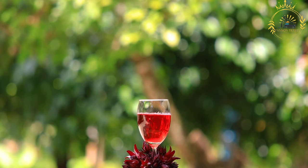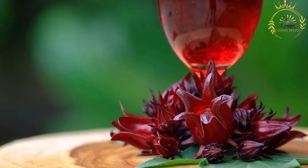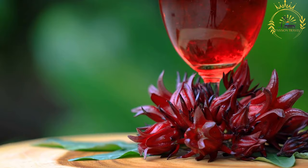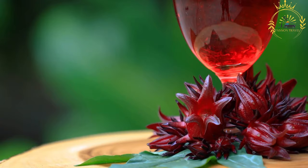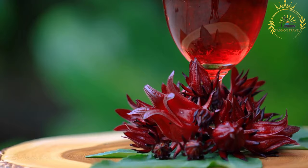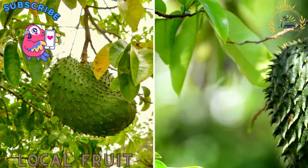Sorrel beverage is especially popular during the Christmas season in the Caribbean and is considered a festive and traditional drink. In Jamaica, it's commonly referred to as Jamaican sorrel and is consumed throughout the year. In some cultures, sorrel is believed to have health benefits such as promoting good digestion and providing antioxidants. It is known for its refreshing tartness and is a delightful choice for hot weather or celebratory occasions, enjoyed as a standalone drink or as a cocktail mixer.